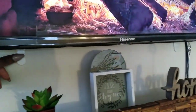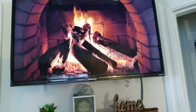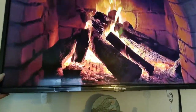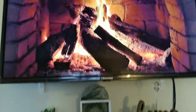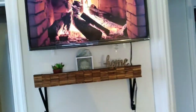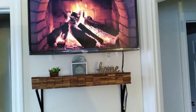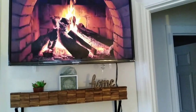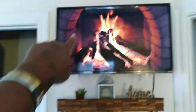I used command strips to put my TV up on the wall too. My TV is a 32-inch and it weighs maybe 10 pounds, and those command strips can hold up to about 20 pounds. I used those for my TV because I don't want to put holes in the wall since I don't plan on staying here very long. You can use command strips for the mantle as well — just push it up against the wall and it will stay put.